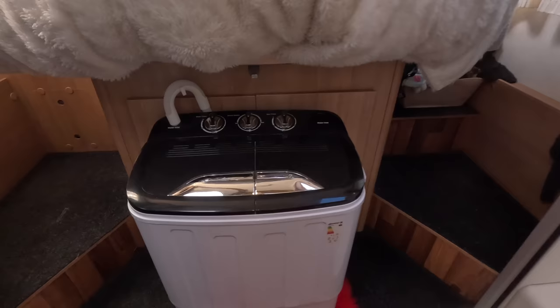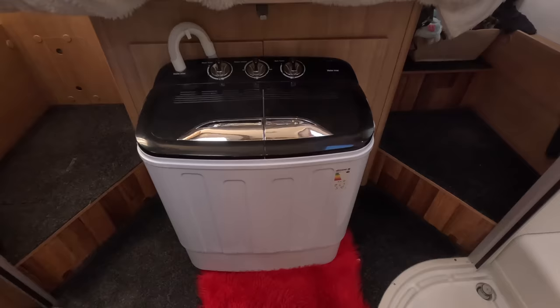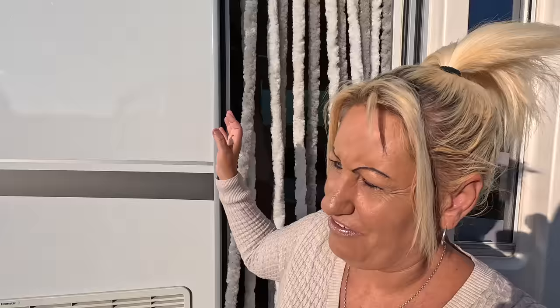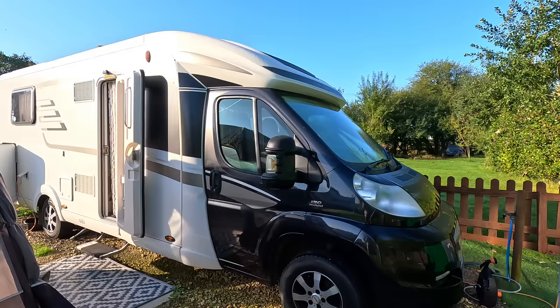I want to show you my full setup and how I'm getting on with it. This is where I've been keeping it at the moment — that wasn't the plan, but this is where it is. The plan was to have it outside in the awning. Some of you don't even know I live in a van, so there you go. I'll quickly show you our van — we've been living in it for about five years now.